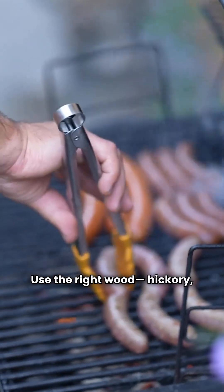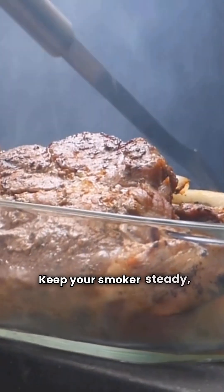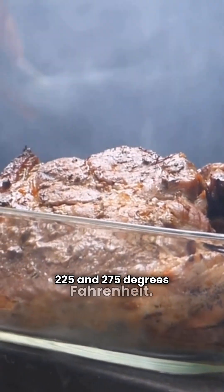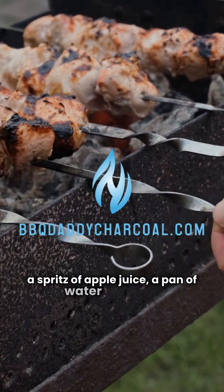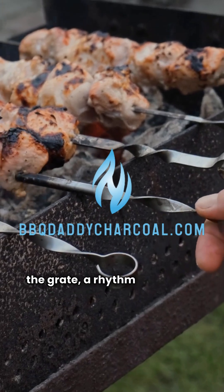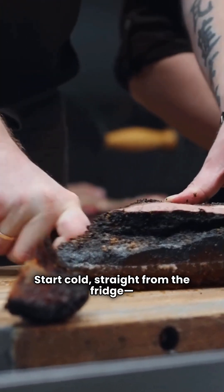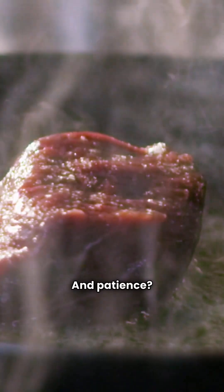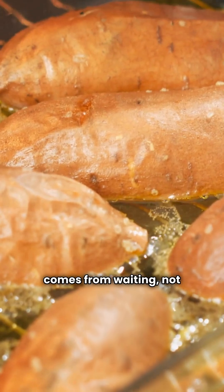The masters know it's all about the setup. Use the right wood — hickory, oak, or fruit woods like apple and cherry. Keep your smoker steady between 225 and 275 degrees Fahrenheit. Let moisture do its work: a spritz of apple juice, a pan of water beneath the grate, a rhythm that keeps the meat breathing smoke. Start cold — straight from the fridge. Those first few hours decide everything. And patience? That's the invisible ingredient. The ring forms early, but perfection comes from waiting, not rushing.